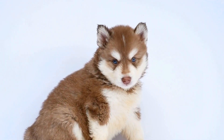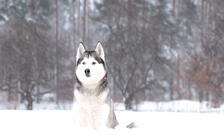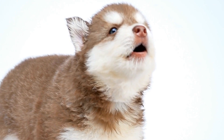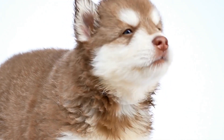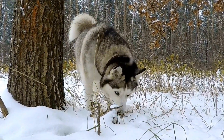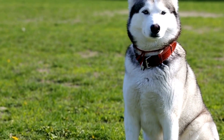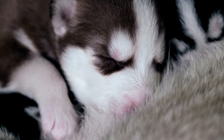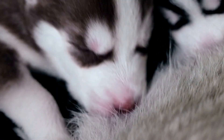Positive reinforcement plays a vital role in creating a favorable environment for introducing a Siberian husky to other dogs. Treats, toys, and praise can be powerful tools to reward good behavior during the introduction. Whenever the dogs display calm and friendly behavior, give them verbal praise and offer treats. This will associate positive experiences with the presence of other dogs in their minds, making future interactions more enjoyable. However, be cautious not to over-reward, as this can lead to overly excited or anxious behavior.